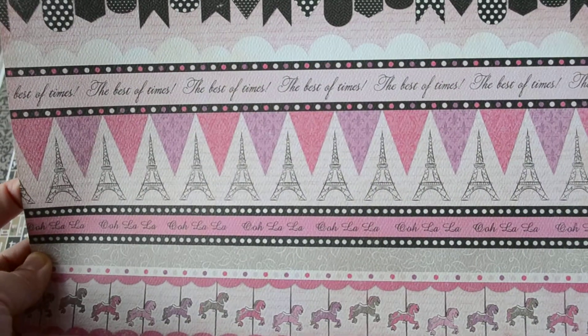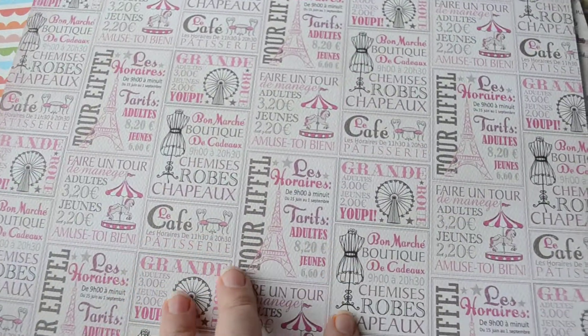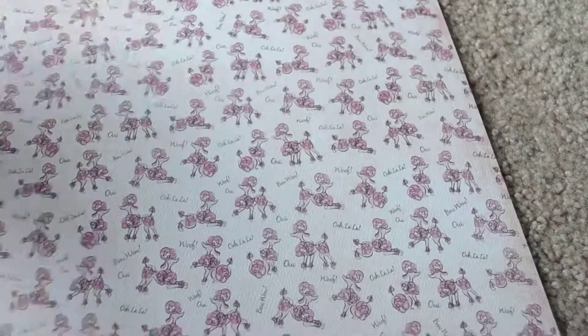This page is good for cutout borders, and some writing with distressing already. On the back, more little signs that you could fussy cut out, or cards and things like that. And a nice damask pattern with distressing on the edge already. Poodles and plaid.